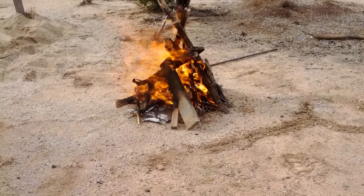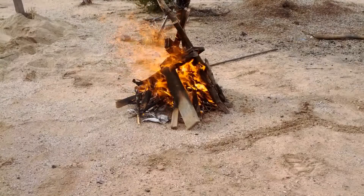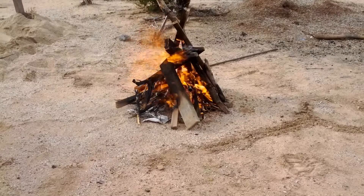And there it is — your basic Boy Scout TP campfire. If you don't know how to make a campfire, let's hope there's a video on it on YouTube.